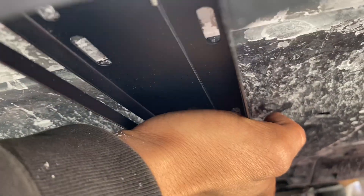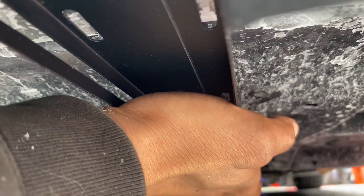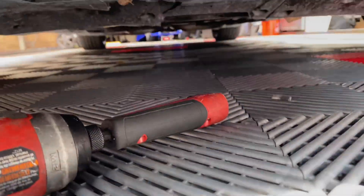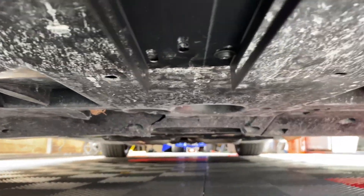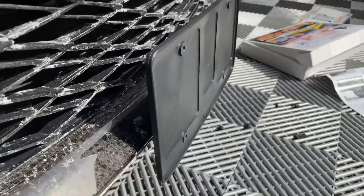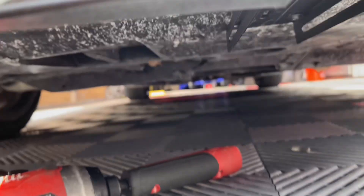Once you have it in place, use a marker and put a mark on each hole — there's one, two, three, and four back there. After that, once you have the initial screw in, you can make sure everything is straight and nothing is hitting the bumper, then put the others in.